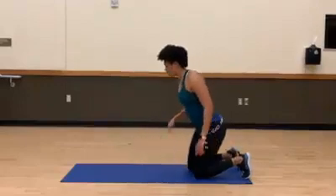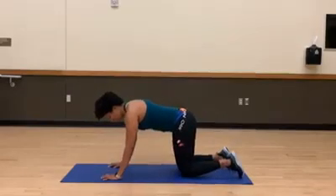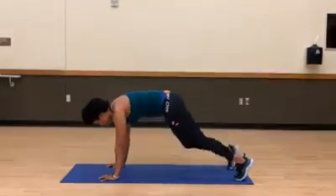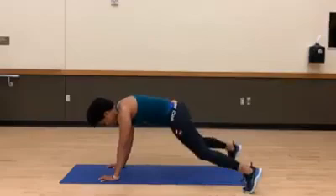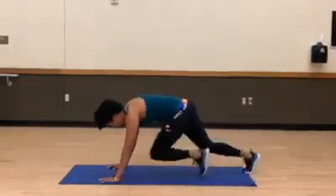For our final exercise we are down on the ground. Wrists are stacked underneath our shoulders, lifting up. We have ten mountain climbers, two plank jacks, and we're going to rotate to a side plank — then back to ten mountain climbers.